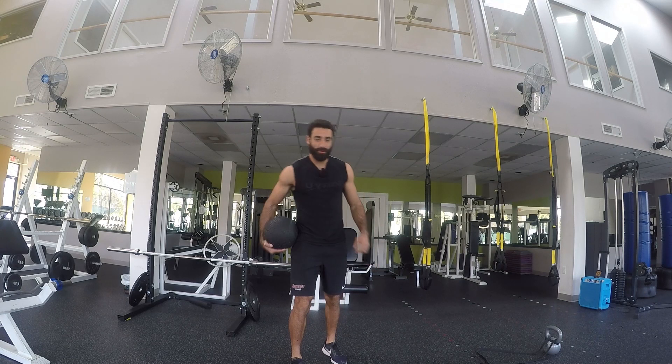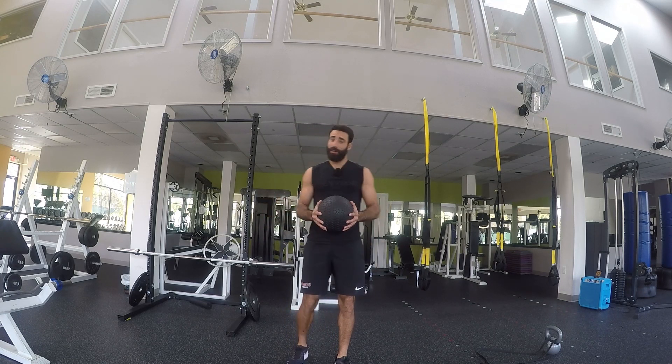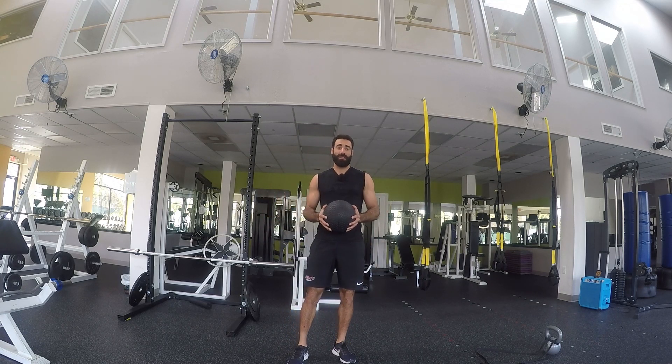And the third exercise — simple — with the med ball, we're going to do med ball slams.